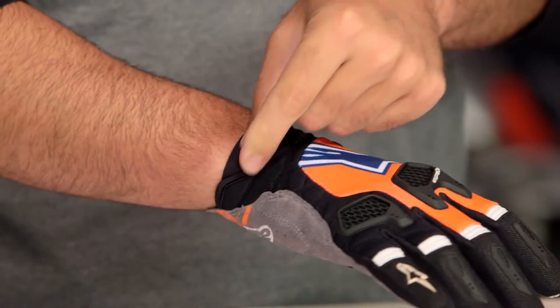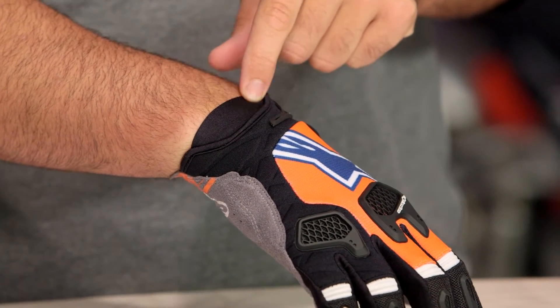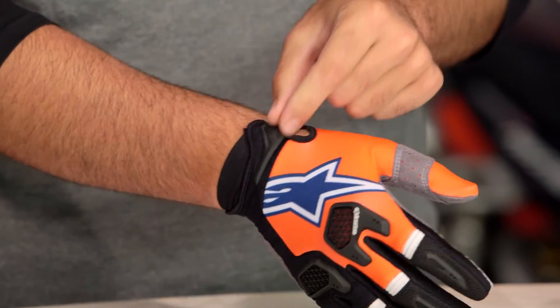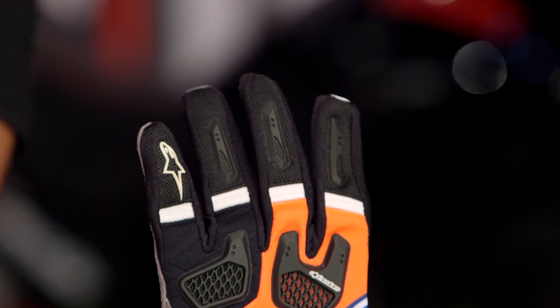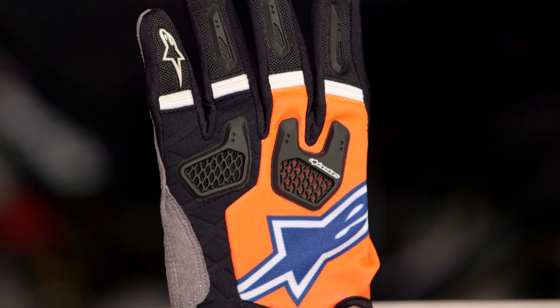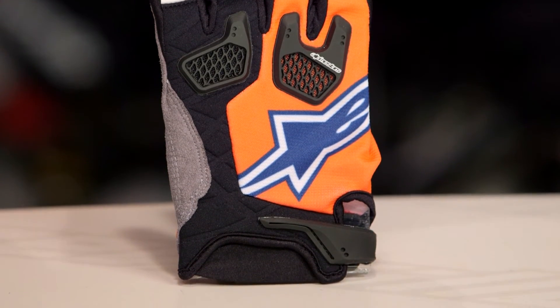TPR closure at the back of the wrist, neoprene, and they've also done just a little bit of Lycra along the back as well for added comfort as you're working your hand back and forth. The only real nitpick I had with this was with the TPR closure — I would have loved to have seen them carry over that TPR closure that we saw on the Techstar. But all things considered, for the premium glove in the Alpinestars lineup, this is going to be a great option for riders who take their dirt riding seriously and want some extra reinforced protection over what we're seeing throughout the rest of the Alpinestars line.